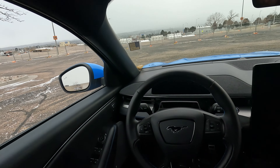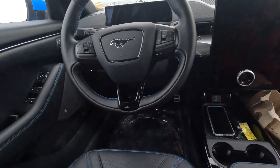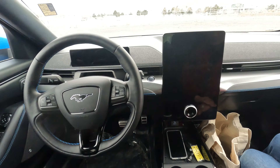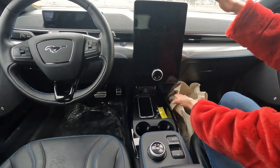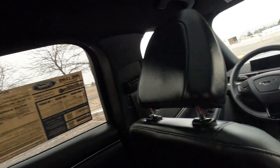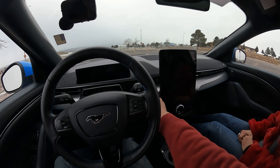Look at the front — love it. Lots of space, lots of tech. This screen is just huge and it has everything on there. Let's go ahead and get on the road. I wanted to show you guys what the startup looks like.